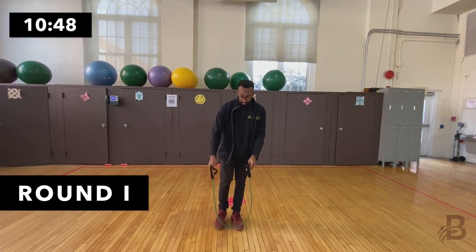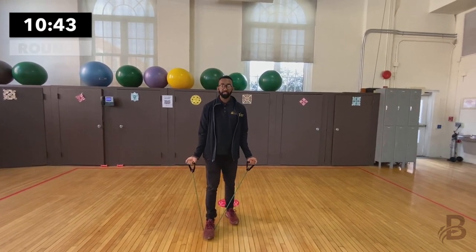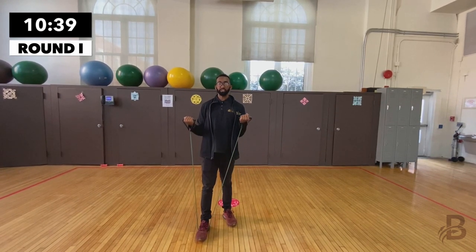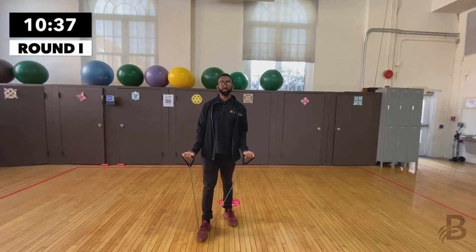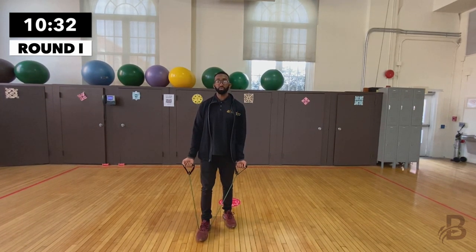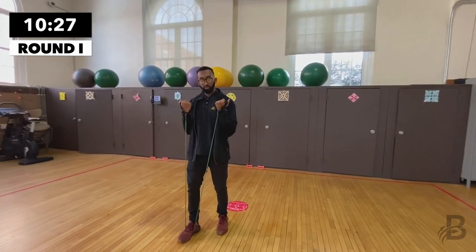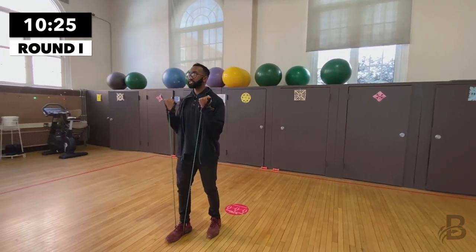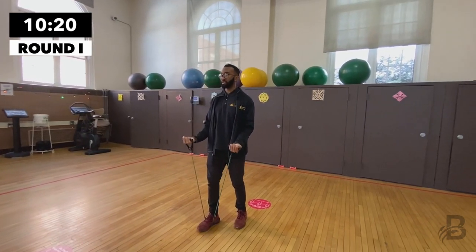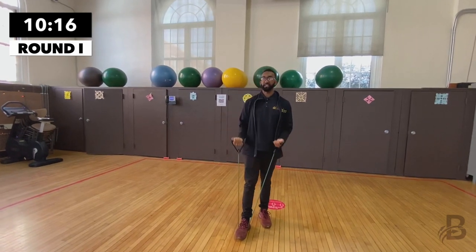We're going to start with bicep curls. Put the resistance band underneath your foot, place your hands outward, stand up nice and tall, and curl it up. We're going to do ten reps. Bring your attention to your breathing — one, two, three, four, five, six, seven, eight, nine, and ten.